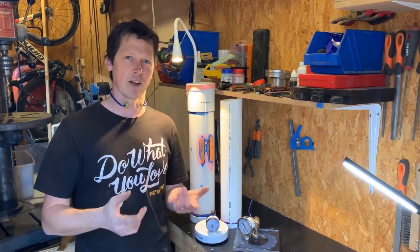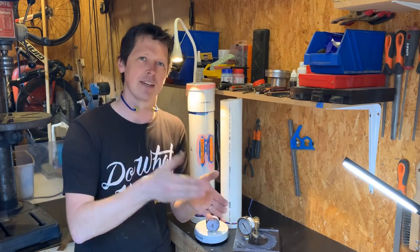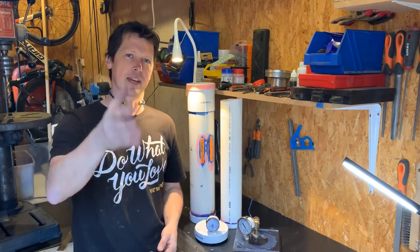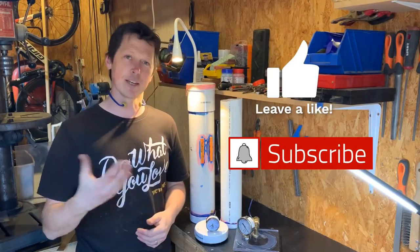Still got a couple of other projects to go — I need to fix my grinder, and that's my next project so I can get back onto making the knives. Thanks — please like, subscribe, and comment, and see you in the next one.